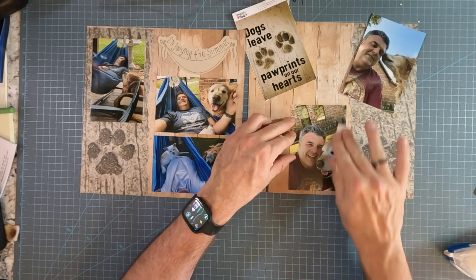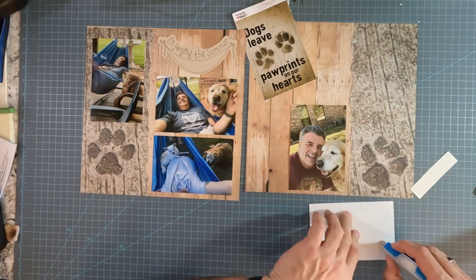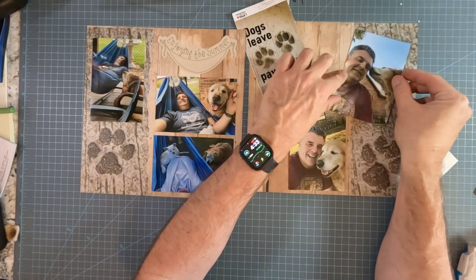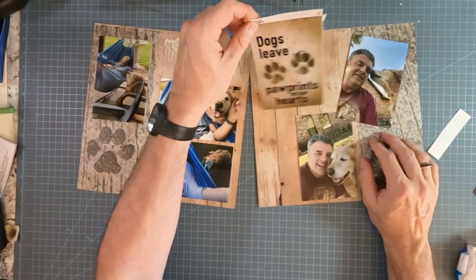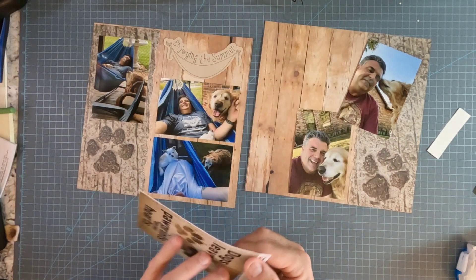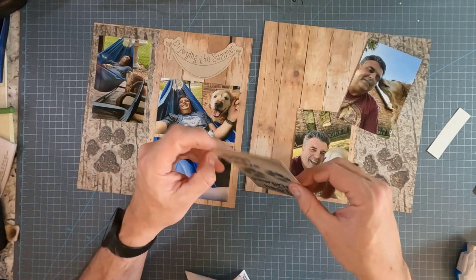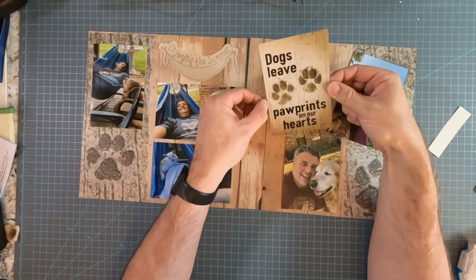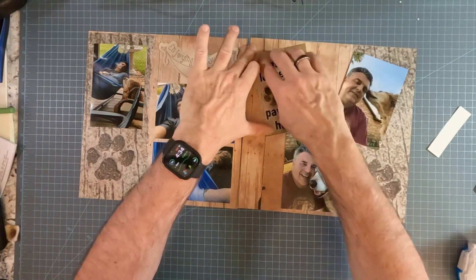Again, with the sticker, you have to be so careful when you put them down, because it's not coming back up without doing damage to the page. And in this case, I'm going to be putting it on top of a picture, so I really don't want to mess it up. This is a cardboardy sticker, so I have a little more control of it when I put it down than you do with other stickers. So I think this is going to work really nicely.